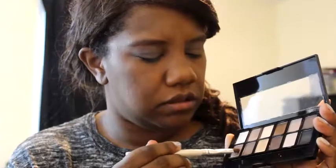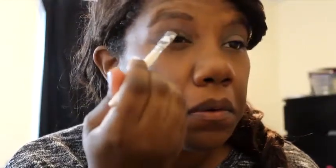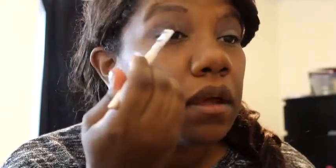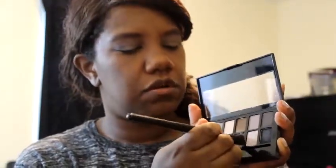We're going to put this color on the middle part of the lid, add some Fix Plus to intensify it, and dot that right there. It's showing up a little bit more. Now I'm going to take this contour brush — I love it for doing the outer corner — and take this mauve-ish color and wiggle that in.